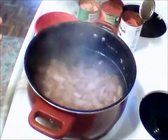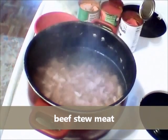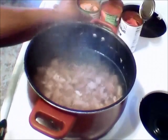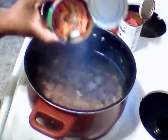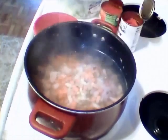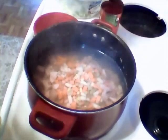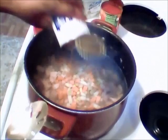This is about a pound and a half of beef stew. Once it's been boiled for about an hour, I'm going to be adding everything in it now. I'm going to add a can of mixed vegetables. I'm going to add a can of diced tomatoes.